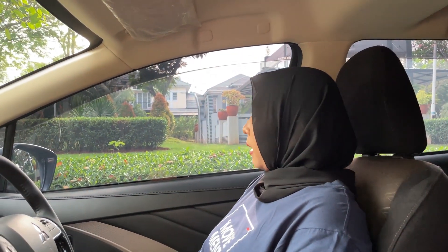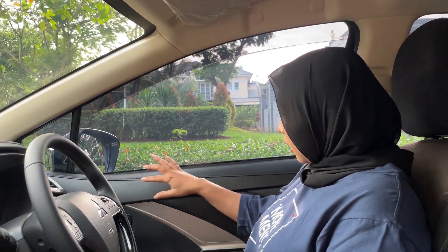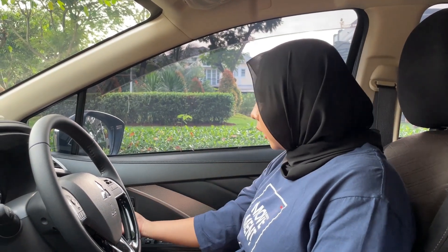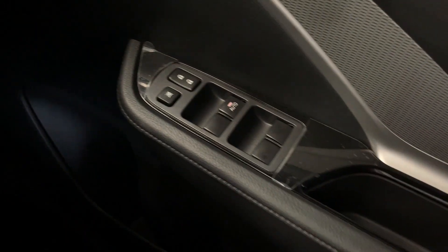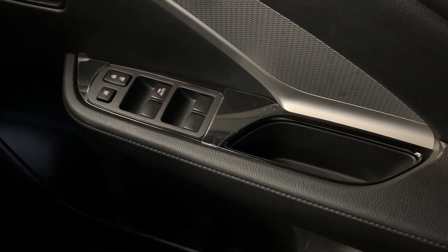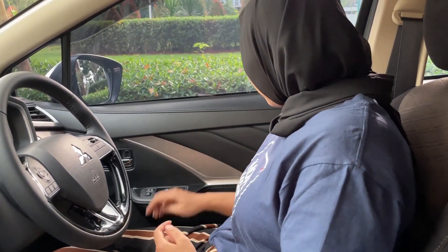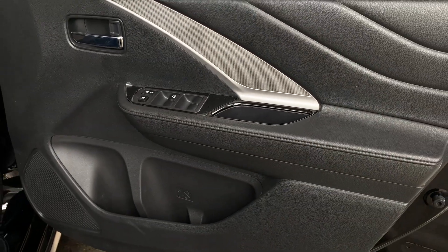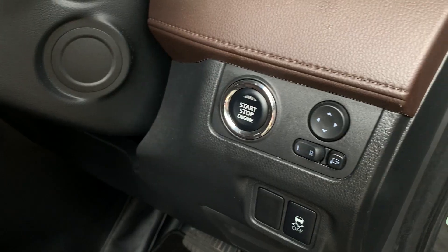Kita lanjut ke bagian interior. Untuk door trim-nya bahannya hard plastic, dilapisi chrome warna silver. Handle-nya juga dilapisi chrome. Ada tombol lock and unlock, power windows yang sudah otomatis — hanya di bagian pengemudi saja. Ada ruang penyimpanan, cup holder, dan di bawah ada speaker. Mobilnya sudah start-stop engine, ada pengaturan spion, dan AC.